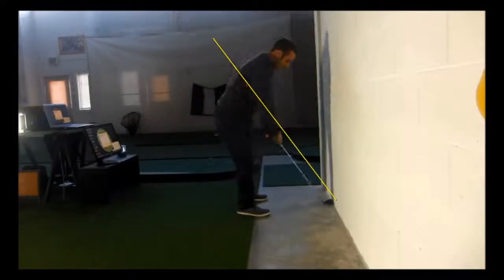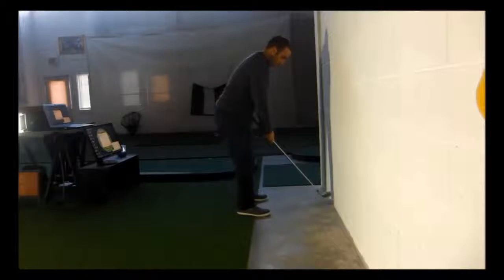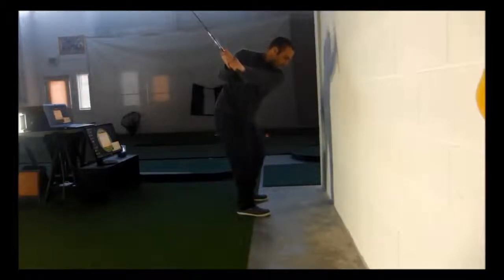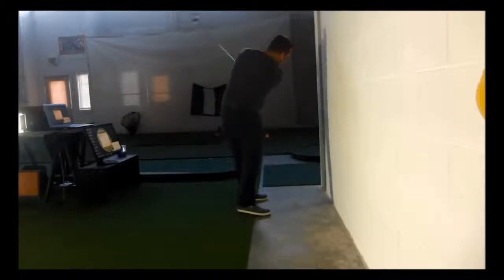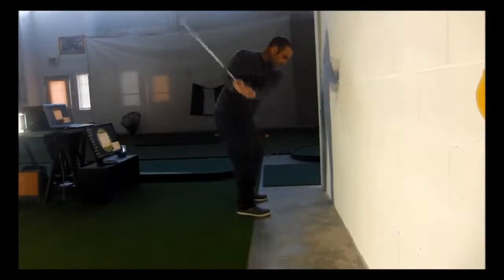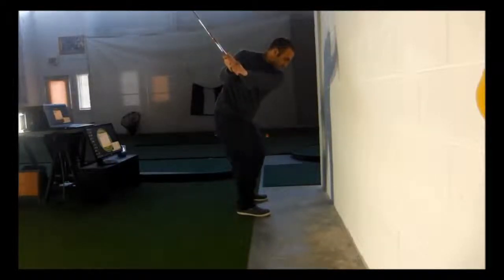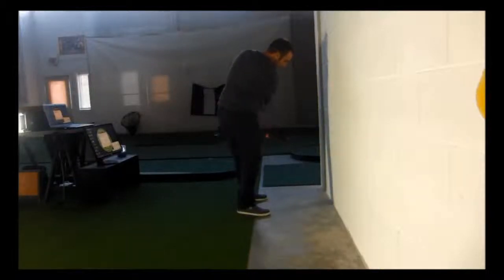I'm going to let you watch it in full speed now. This is just a great drill that you can do in your home without having to hit any golf balls and you're still working on your swing, keeping the club on plane and in the proper alignments.